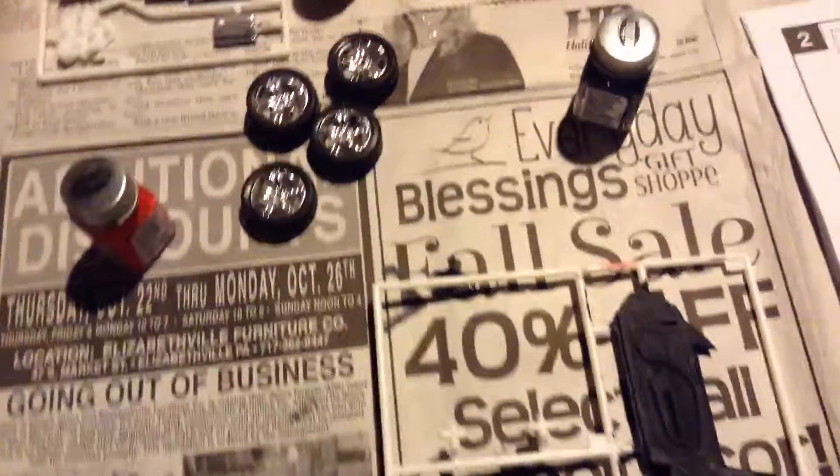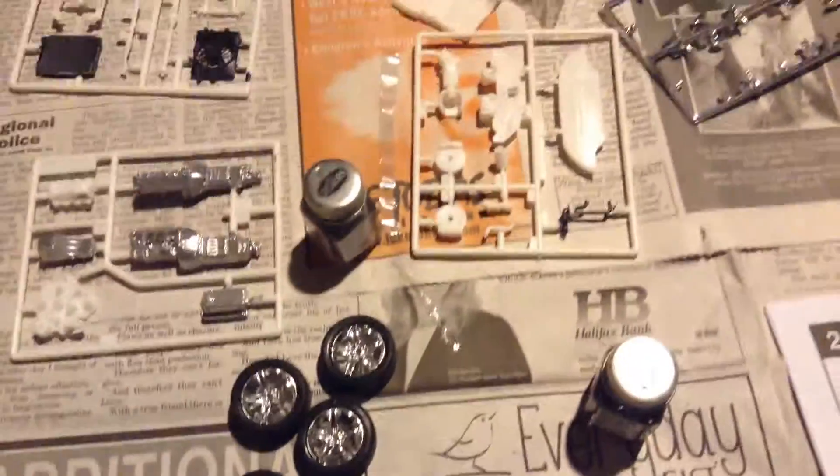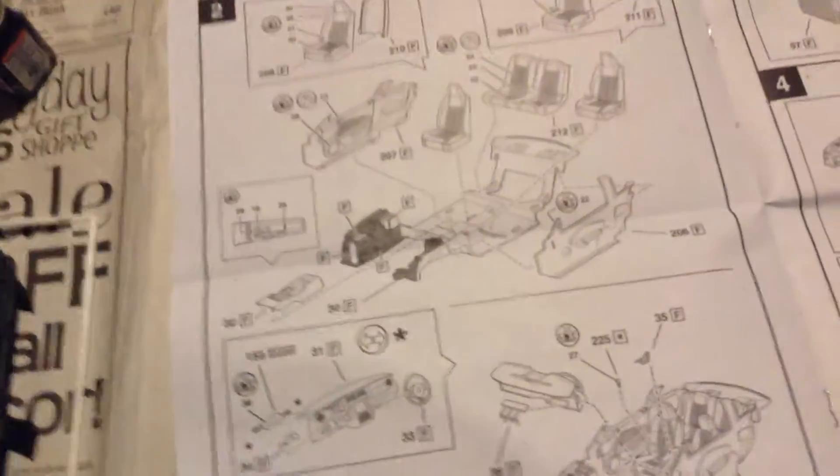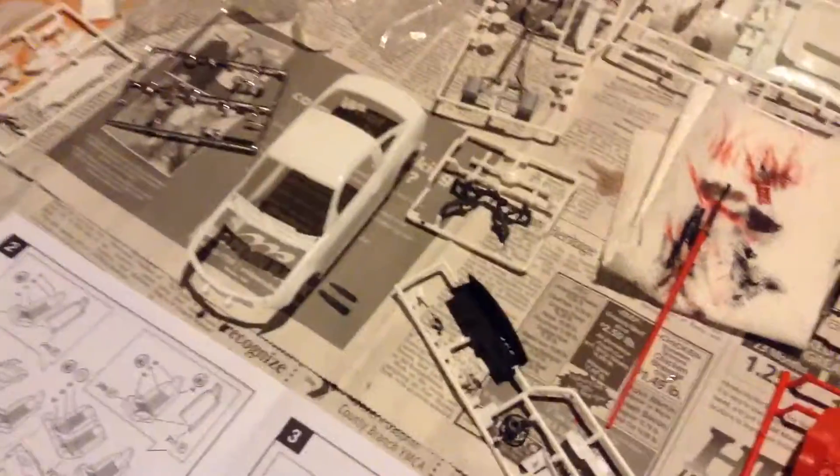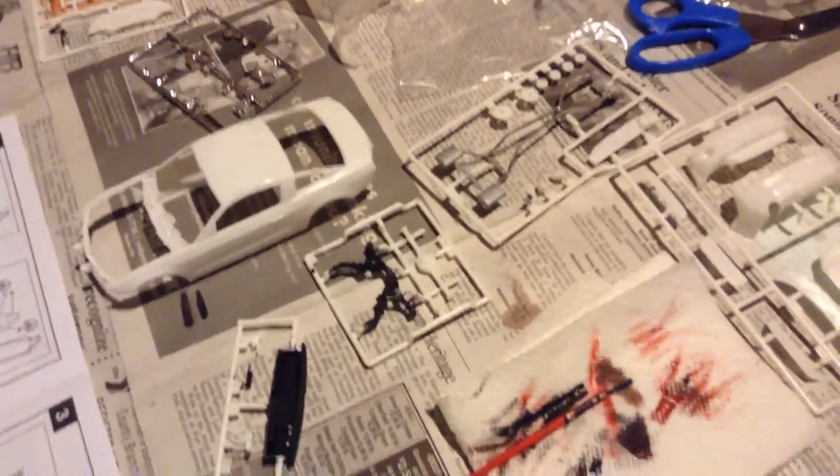It's actually a lot more simpler than what it looks. If any of you guys have done model cars before, you know what I'm talking about. But for people that don't, it's actually a lot easier than it looks from this book if you actually get to know about it and figure it out — it's actually really simple.